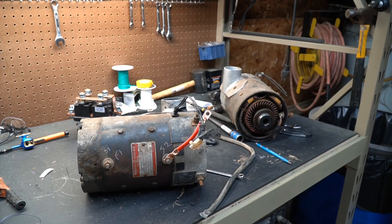That's really all I have for you today. I just thought it'd be interesting to show how a series wound motor operates and hopefully answer some questions. These are usually used in golf carts and things that need a lot of low-end torque — forklifts or even electric cars. If you like these types of videos, please like and subscribe, and take a look at some of my other videos.